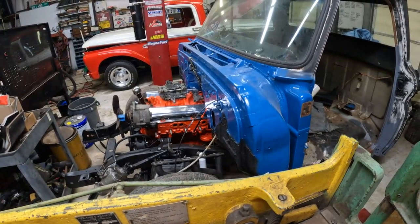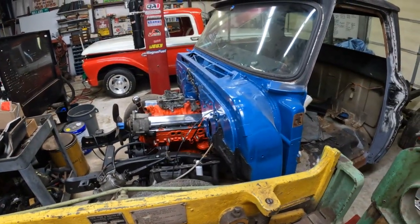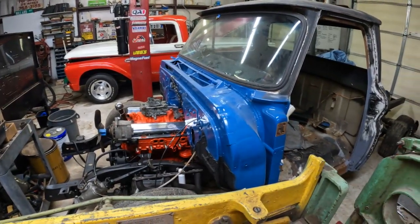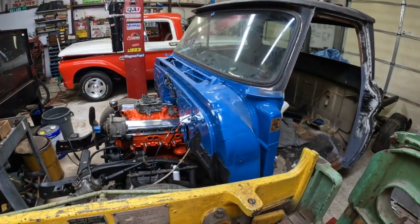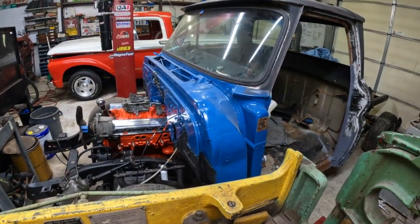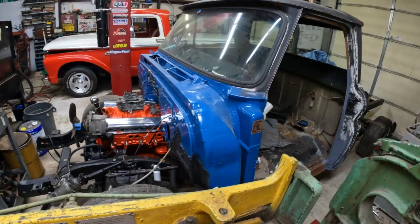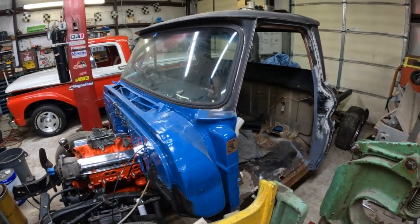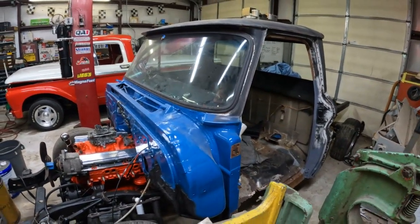I got a message from the trans guy. I asked him, how did my trans go — how bad is it? And he says so far it needs a converter and a stator. He's going to get back to me if it needs more. Sounds a little expensive, and we may have to go get a good core, because I knew that thing was beat, but not that beat.